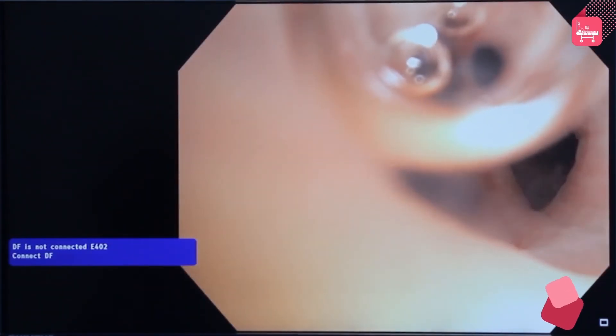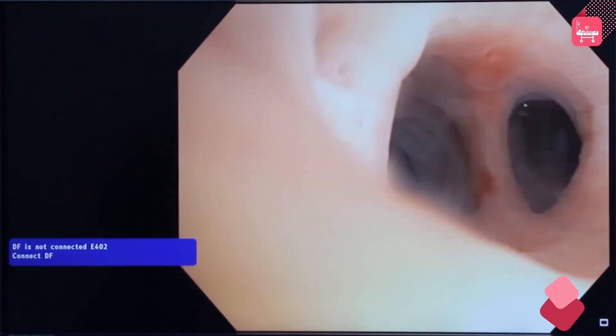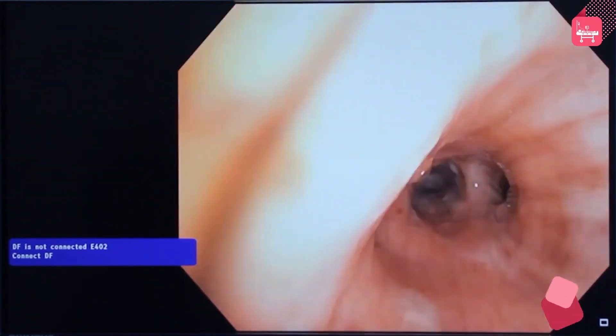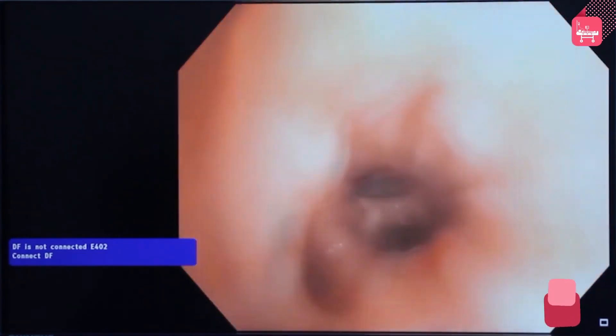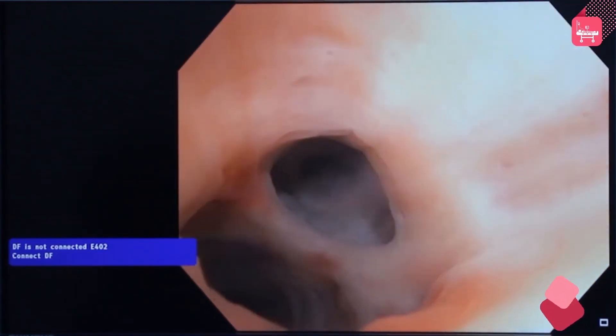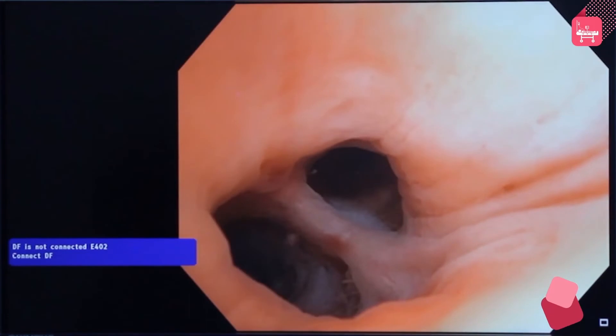Perform bronchoscopy for both therapeutic and diagnostic indications. Once the procedure is complete, slowly come out of the bronchus, check for any active bleeding, and make sure that the airways are clear. Suction the secretions so that they will help in diagnosing the problem. Slowly bring the bronchoscope out of the tracheostomy tube.